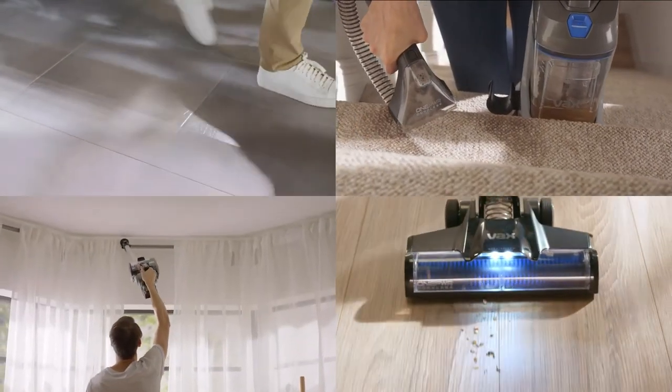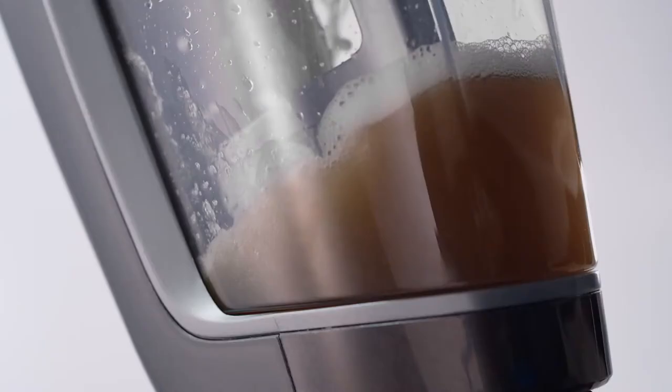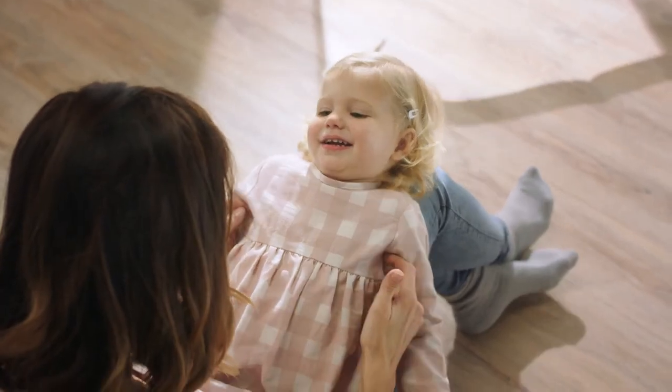When you're done, your floors are dry and smelling fresh in minutes. Vax Glide gets on with cleaning itself, and the dirty water gets poured away — so you can get on with this.